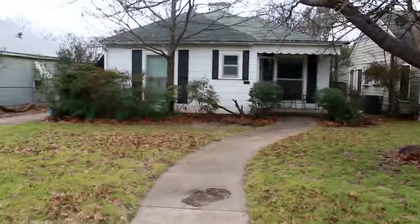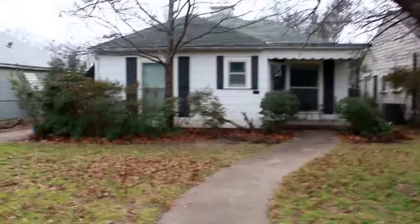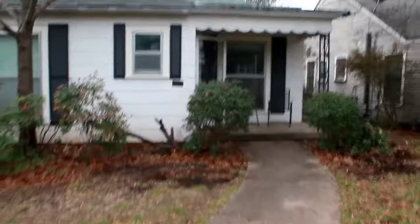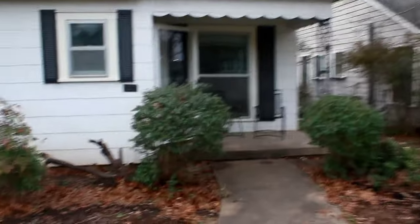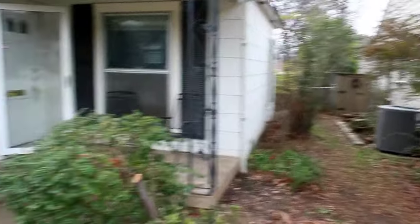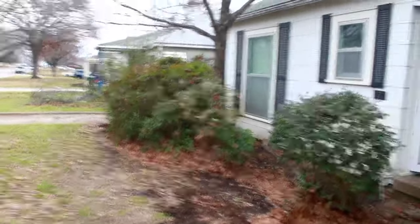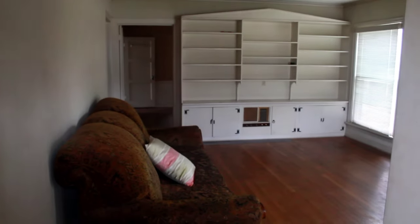Alright, so this is the property — this is the front view. A lot of things are going to be changed. I'm just recording, looking left and right, seeing what we got. It's a 1,200 square foot property. We're going to change the color in the front, clean out all these little trees and shrubs, change the doors — all that will be taken care of. Let me show you what the inside looks like so you'll have a good understanding of what the before and after is going to be.